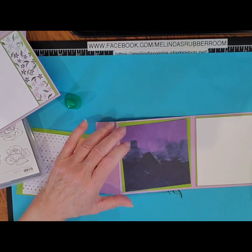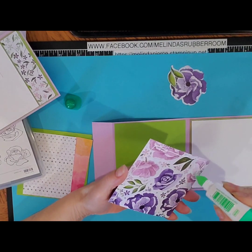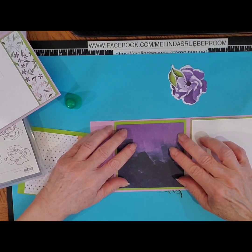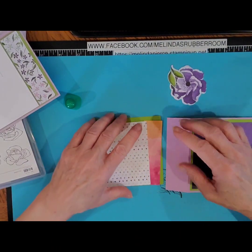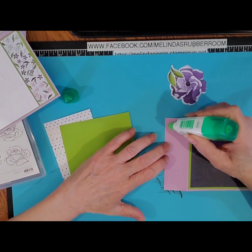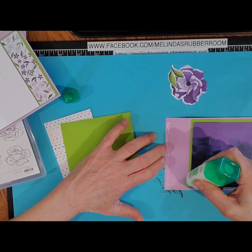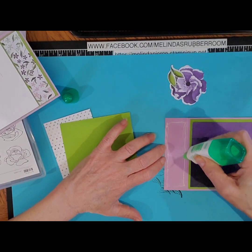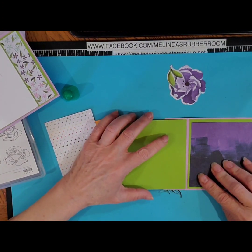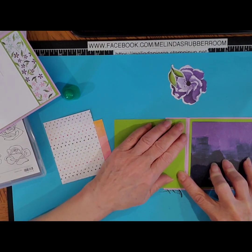I'm going to put the purple side because that will coordinate with the purple that I die cut out. And then this other green piece is just going to be attached to this flap here. So I'm just going to put glue on this flap — make sure you don't go all the way up to the top because the paper does not go that high. You can use the piece that's on the inside as a guide for how far up and down you should go with your glue. That just gets adhered like so.